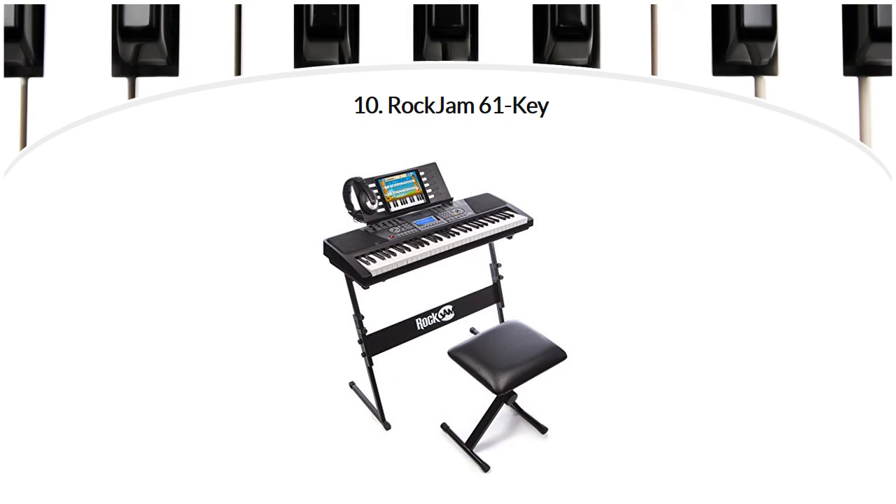If you want to find something for your kids that's not really a serious instrument but more like an upgraded toy, Rock Jam might be what you're looking for. It's clearly designed for children and only has 61 keys. It has 100 rhythms and 100 different instrument sounds, and includes 30 free songs in the Piano Maestro app for iPad, which teaches kids piano in a way that feels more like a game. A stand, headphones, and a stool are included. Why we liked it: it's a great way for kids to become more interested in music and learn to play a few basic songs.